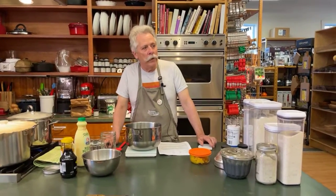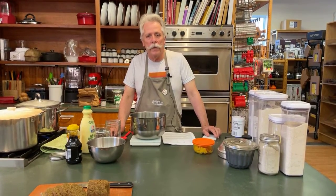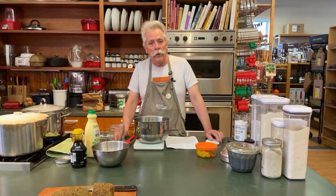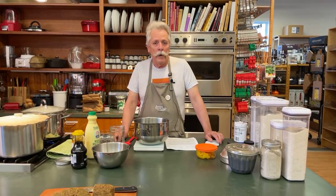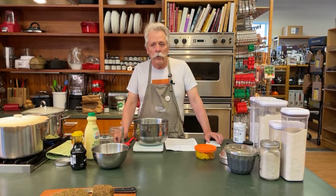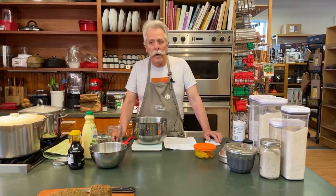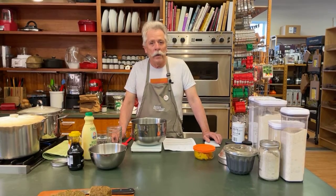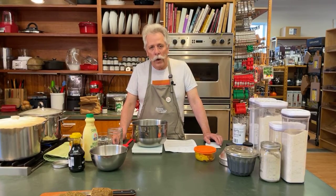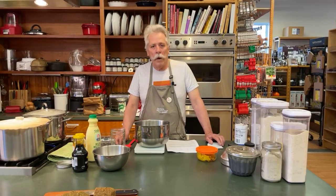Hi folks, happy to be here at Now You're Cooking — one of my favorite places to talk about all different kinds of bread making, whether it be sourdough or, as in tonight's case, a type of bread we don't really talk about very much or that people don't make a lot at home: steamed bread. We're going to do two breads tonight — a very traditional Maine brown bread made with locally grown rye, cornmeal, and whole wheat flour, and then a gluten-free pumpkin bread with corn flour, cornmeal, and buckwheat flour.